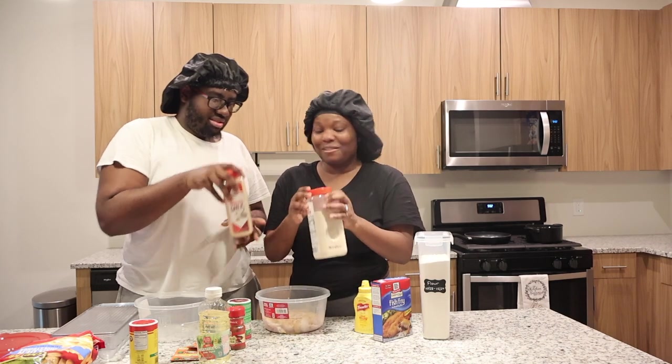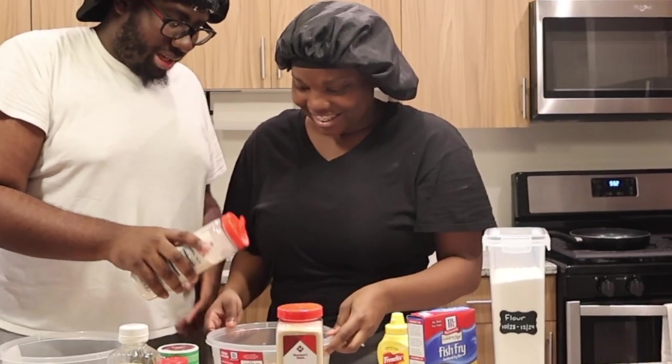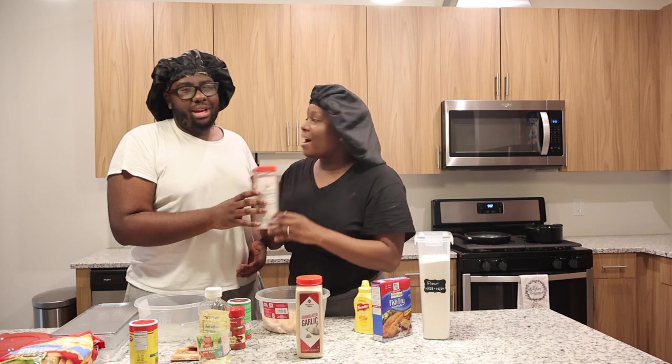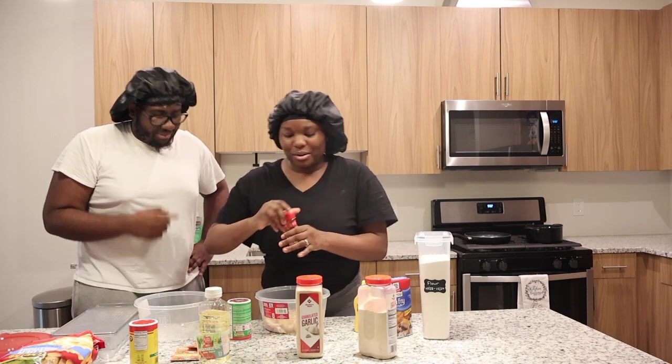If your nose ain't itching while you're seasoning, it ain't seasoning. That's a big amount — you can't go wrong with onion powder. Y'all gonna put some smoked paprika.